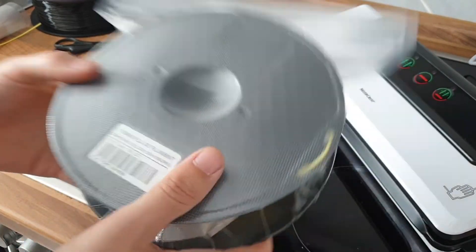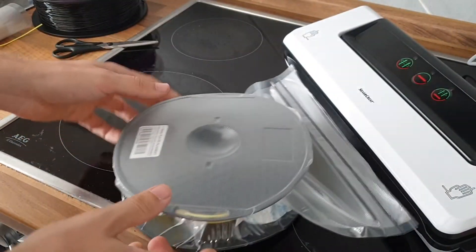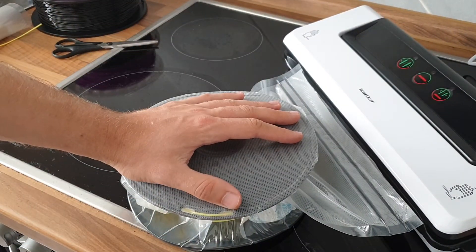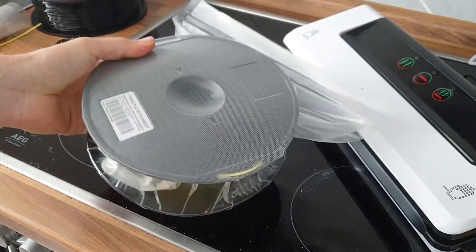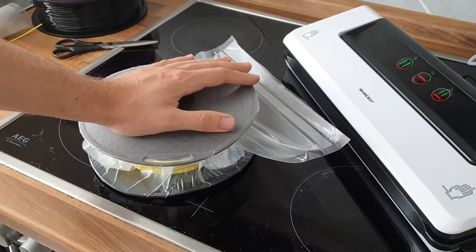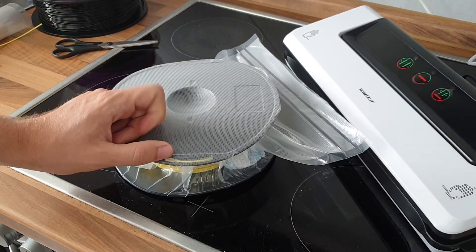You can keep this wherever you want now — you could even throw this into water and the PLA is safe. Super easy! I hope you like this quick tip. Give me a thumbs up, tell me what you like to do to prepare your material and prevent moisture. Have a good time — enjoy, bye bye!